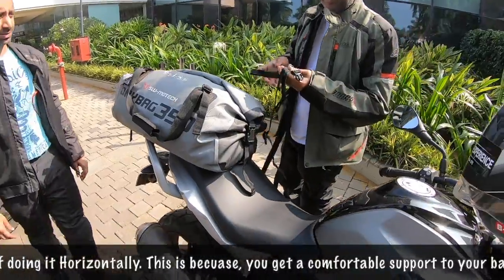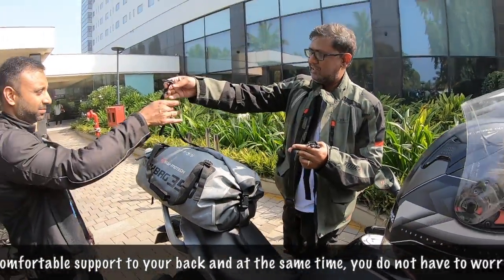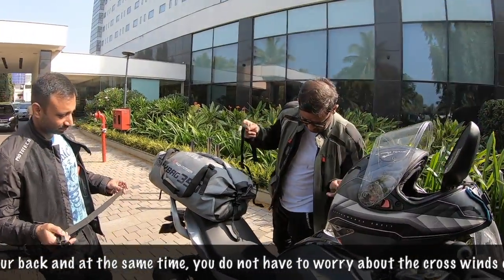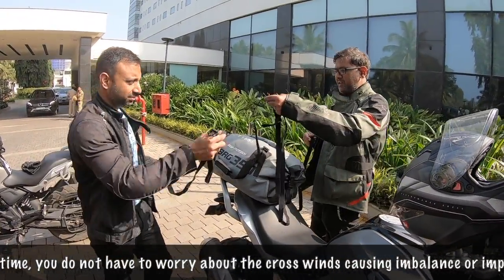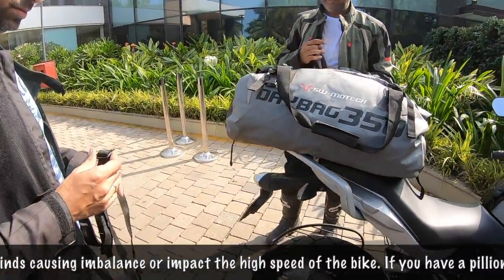So there are now four straps with which we need to tie it up. Me and Madhu are going to do that — two on the back and two on the front side we need to tie.